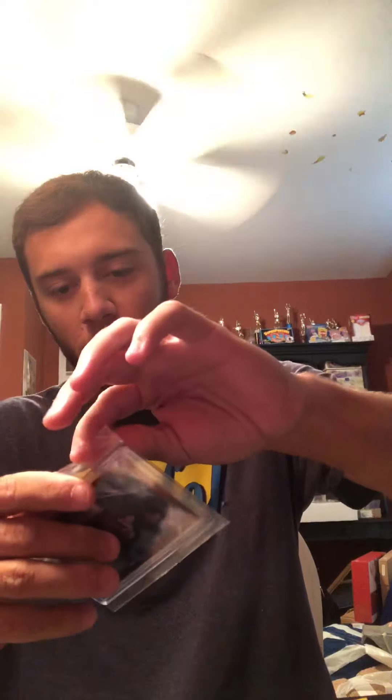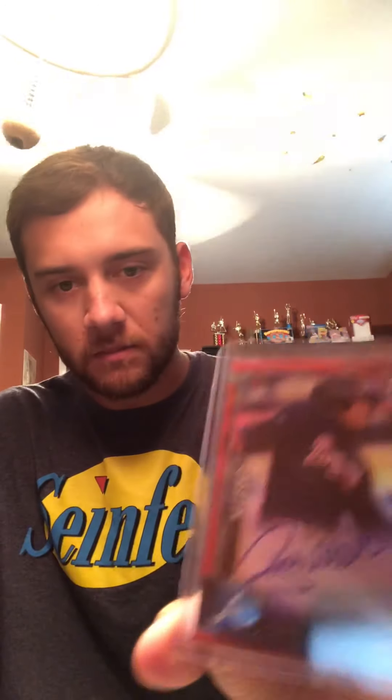Same exact card as the one I already have, but the red version. I'm always struggling with these team bags — check that out. Very nice card right there.